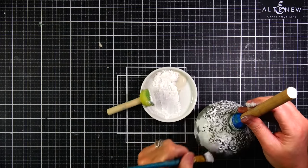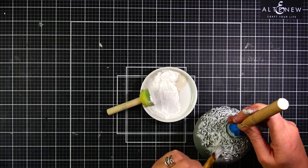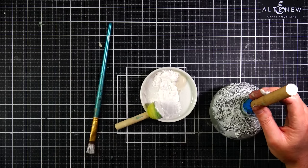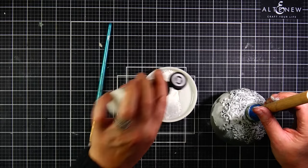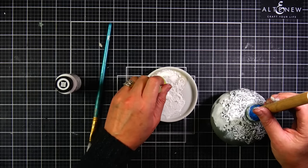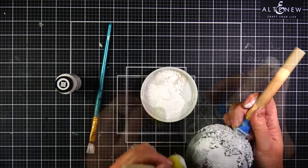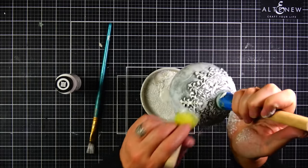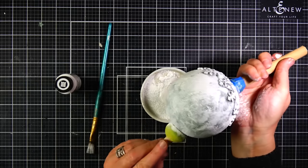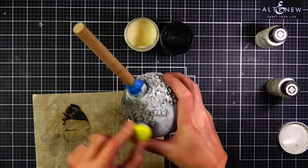My plan going into this video was just really quick distressing, but that did not happen past the first ornament — as usual, I can't just say it's okay and move on. So I decided to paint the ornament white again. I added baking soda to a little ceramic bowl with white paint. I'm not trying to cover the whole ornament — I'm just adding texture. The black wax is going to completely change the white paint, and the baking soda is going to give a nice scratchy surface that makes it a lot easier to get the distressed look I really wanted.